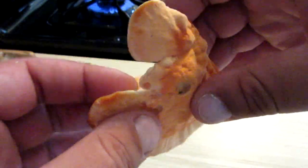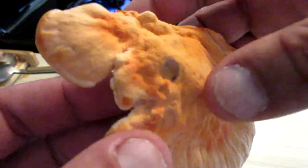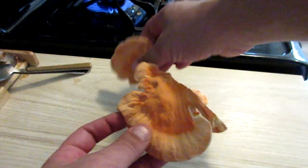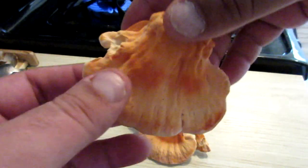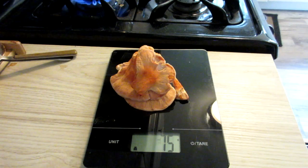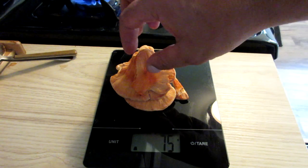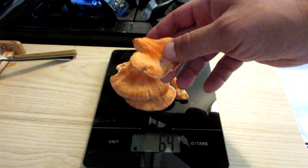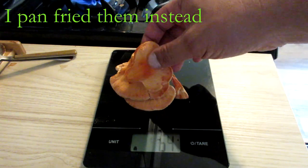So when you find a nice specimen like this that is just clean as can be, no insects, you want to go ahead and harvest a little bit. This here is about 75 grams, which is probably going to end up being about 20 to 25 chicken of the woods nuggets.